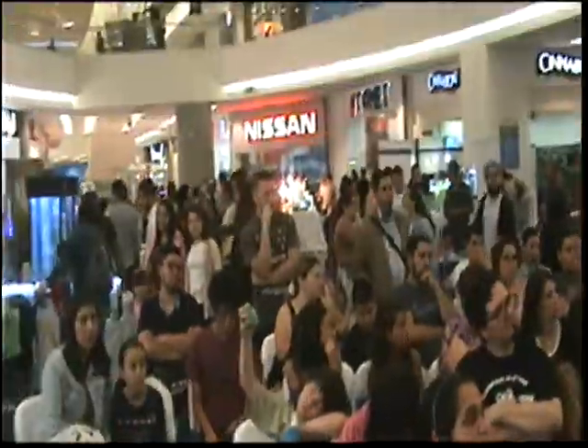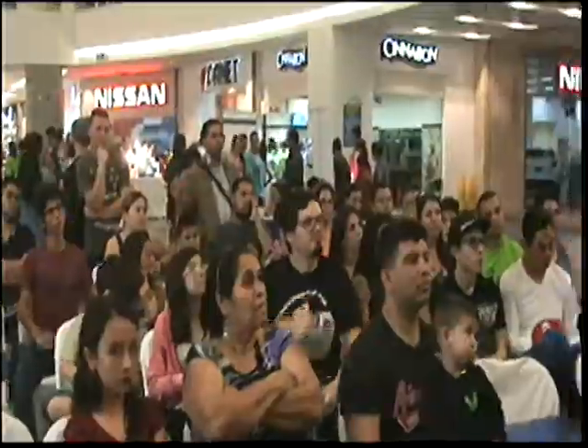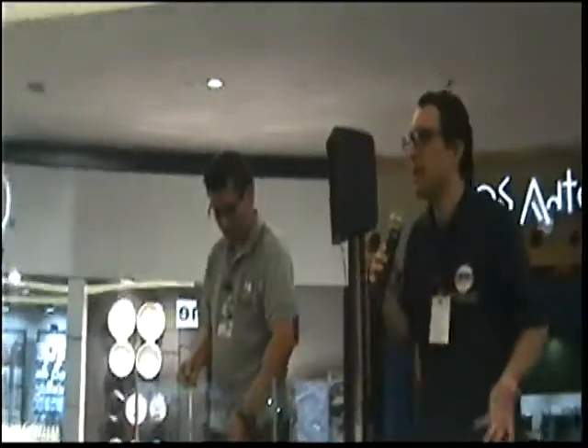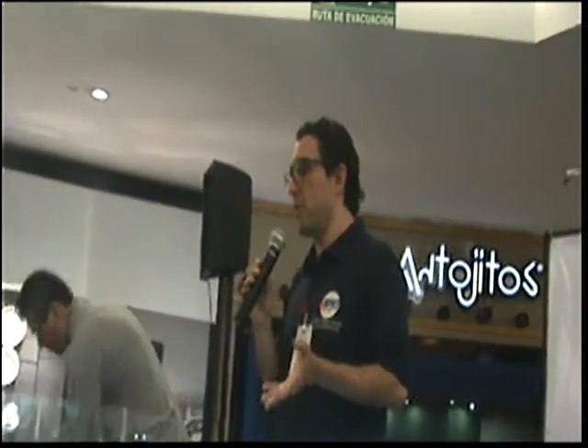Las plantas perfectamente pueden llegar hasta el fondo. Con una capa de sustrato sellante de 2,5 centímetros y debajo 2,5 centímetros de sustrato nutritivo, las raíces van a bajar y van a llegar a la capa nutritiva. Lo recomendable es tratar de que las raíces lleguen de una vez al sustrato nutritivo para que oxigenen rápidamente. La idea es que siempre queden hojas afuera para que puedan acceder a la luz y a la corriente y así poder crecer.